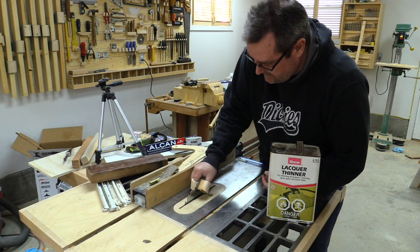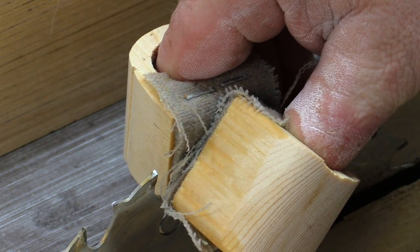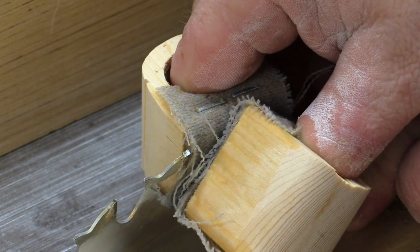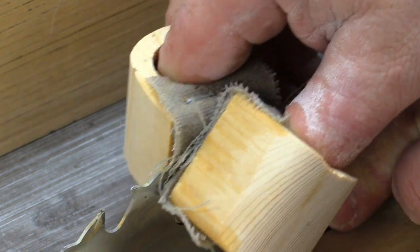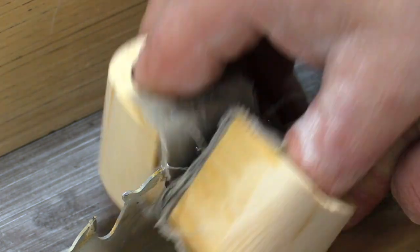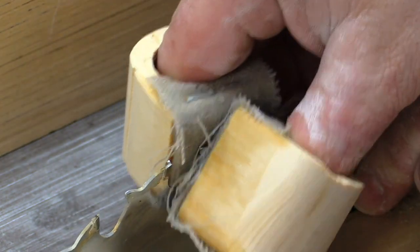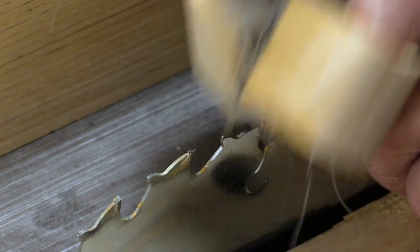I'll just take this, hold it on there, give it a good soak — and it's working great. I'm going to wrap it around the tooth like that, maybe give it a wiggle, and pull it off. You can see it immediately took off the worst of the varnish on the sides. You keep doing it until it's clean. Wow, that works great — it's actually taking the varnish off the tooth in the front and on the top too. Moving to the next one and doing the same. If it's really stubborn, you hold it there for a second or so and then pull it.